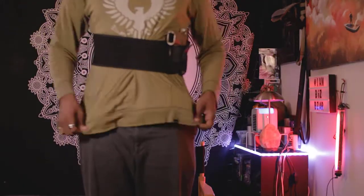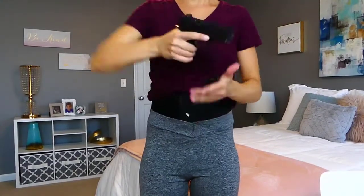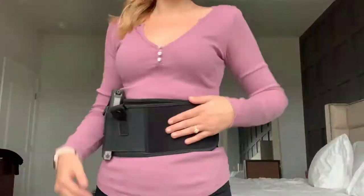Are you looking for the ultimate universal holster for your firearm? Well, look no further, because you came to the right place. It's a combination of protection and mobility — tough and comfortable, tactical and practical.